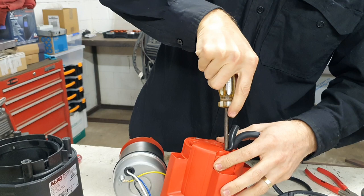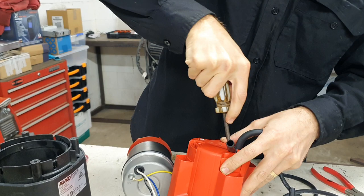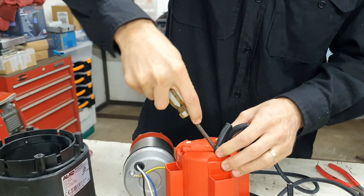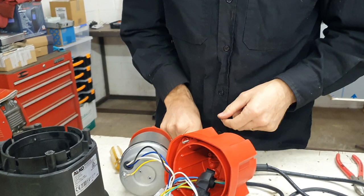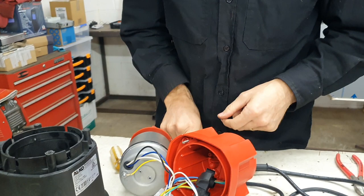The last thing we need to deal with is this little tag that the float switch was around. Don't throw this away — we need it — but pop it out first. If you damage the top half of it there's not a big deal because we're going to be cutting a portion of that off anyway. The lower half is the important part. This one's being a little stubborn — sometimes you have to twist and push it through. That's it — hang onto that.